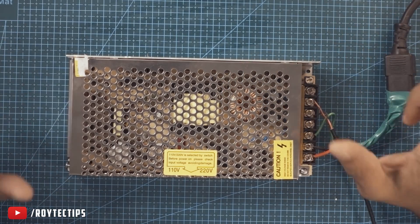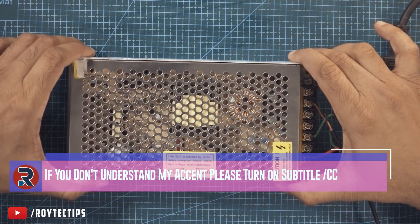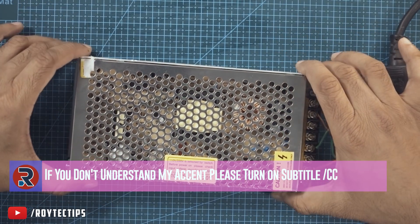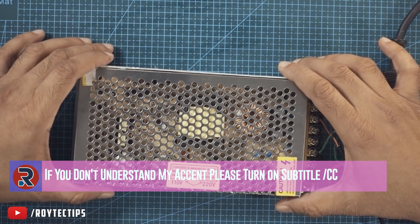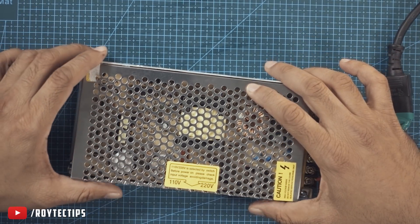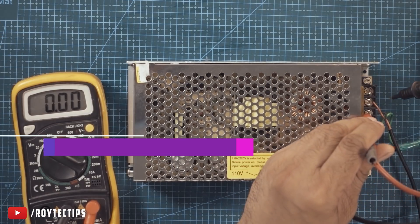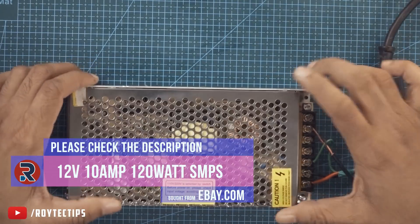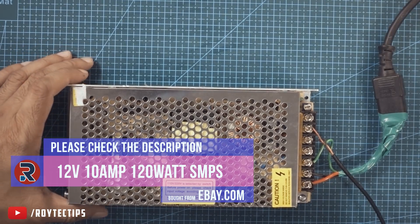What is going on guys, this is Joy and welcome to another fixing video on this channel. Today I have a 12 volt cheap Chinese power supply. Within six hours of use this power supply blew up — last night I saw smoke coming out from this SMPS and now I don't have any power output. So guys, let's try to fix it. I'm going to unscrew everything.